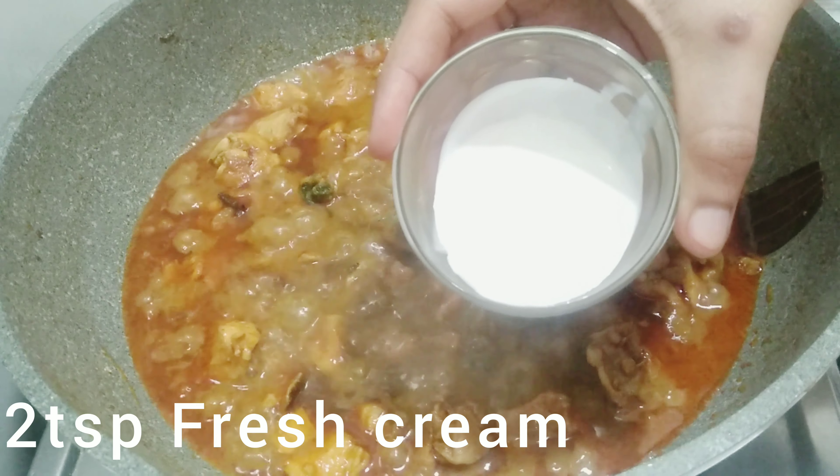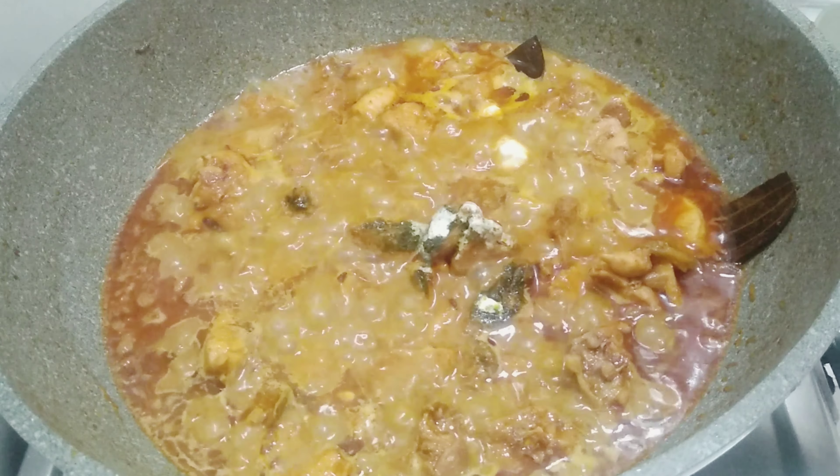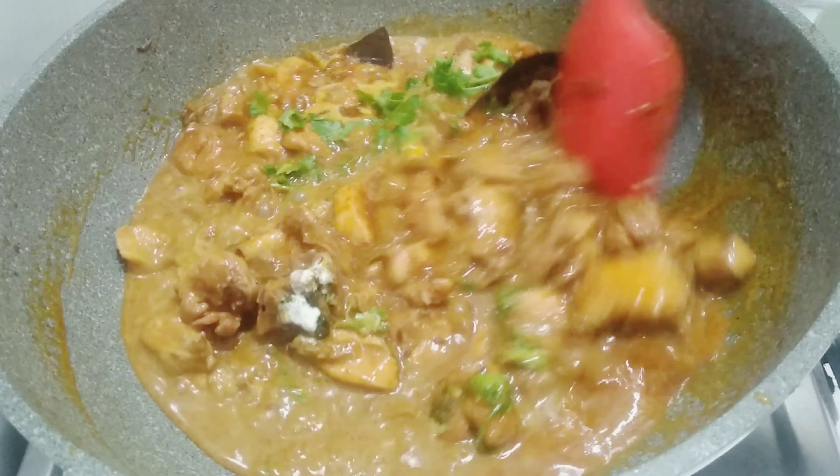I'm going to use fresh cream. If you don't have fresh cream, you can use it. Now, I'm going to finish the chicken curry.